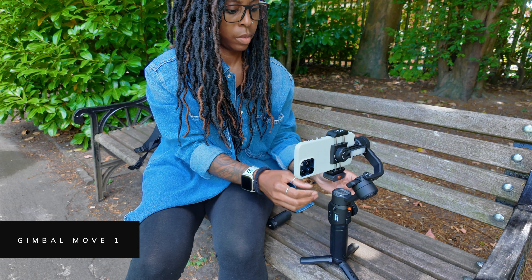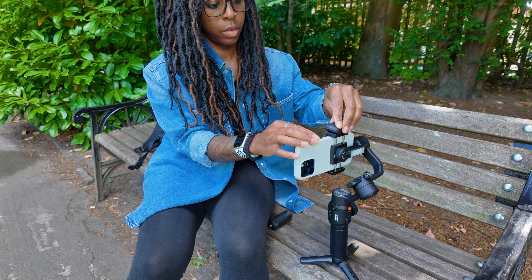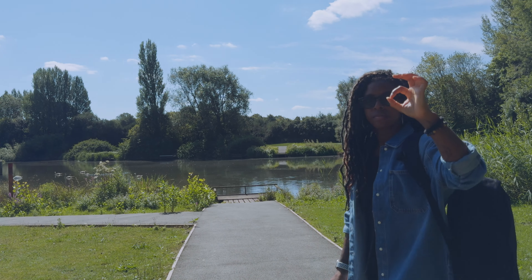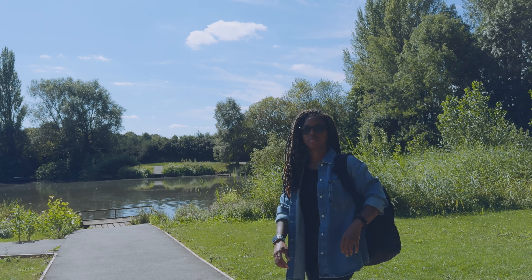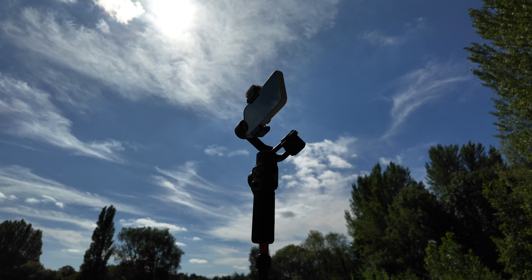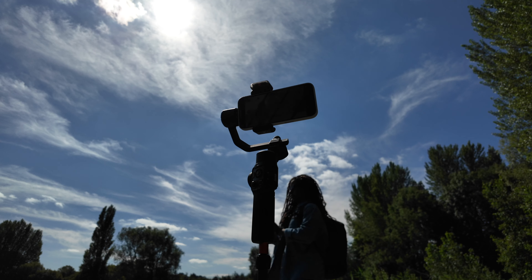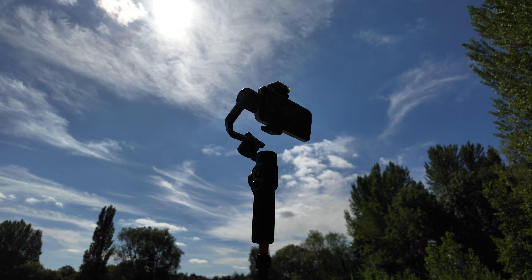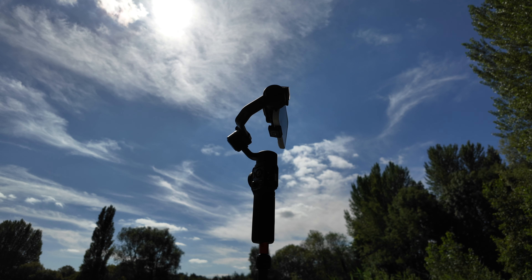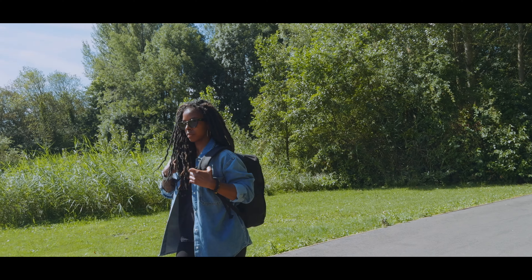For the first easy gimbal move I'm not going to be holding the gimbal at all. All I do is set the gimbal down, enable tracking, and walk to where I want to start my action. I'm going to be walking across the frame and have the gimbal track me, then when I'm where I want to be I'll start recording with a gesture, walk, and stop recording with a gesture — giving me a shot that looks like someone else filmed me.